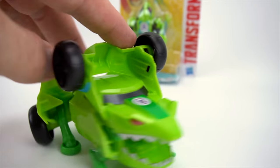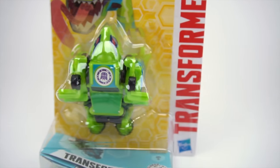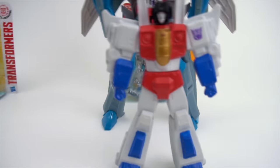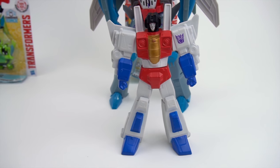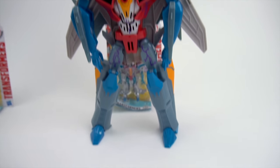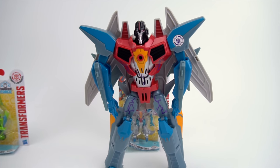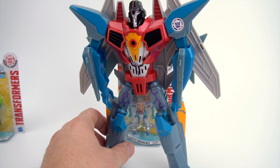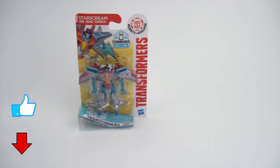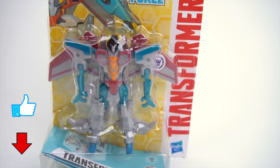We have a Springload - a one-step Springload. I don't have any Legion class for him, but now we have a Legion class Combiner Force. And one more - whoa, who's that? Starscream! That's a Generation One Starscream, he doesn't really transform at all. And then there's a big Starscream that transforms into a jet fighter plane. And here's a Combiner Force Starscream - a Legion class. So we're gonna check these out.